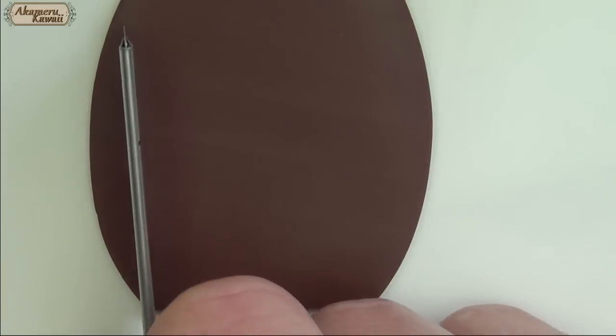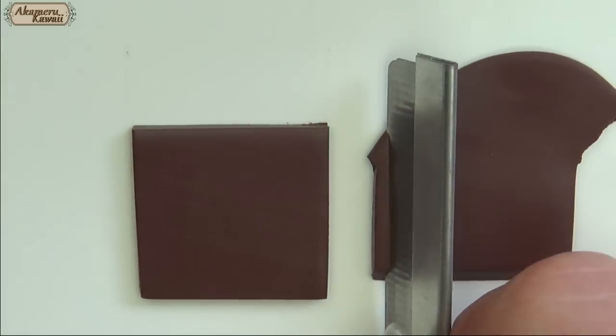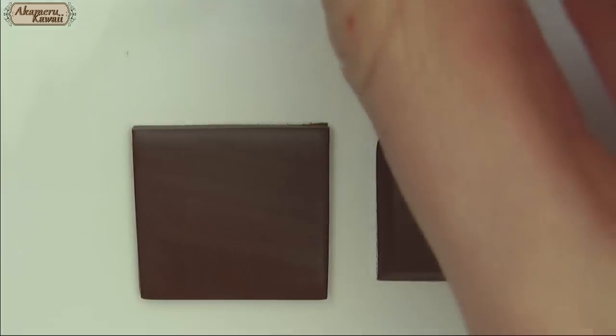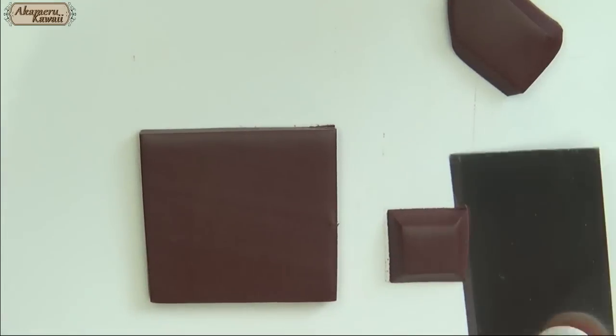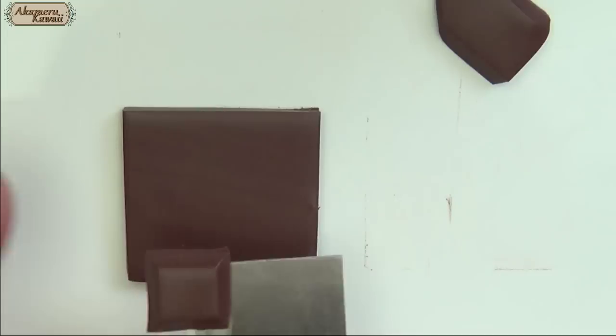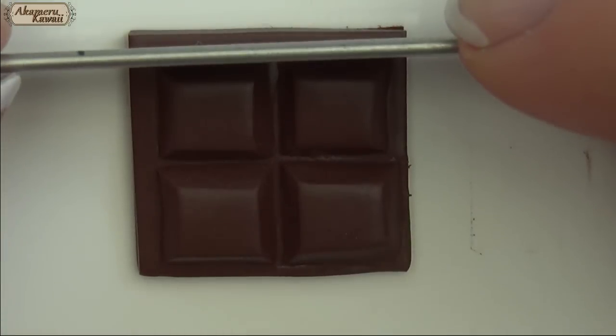For a small section of a chocolate bar, roll out some brown clay and cut a square. Then cut a smaller square with slanting sides and place them on top. Cut away excess and a bite if you want.